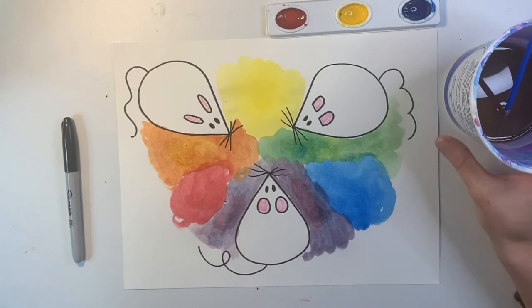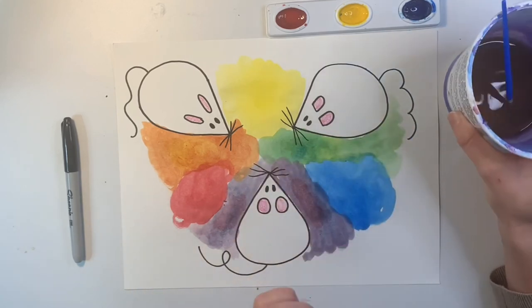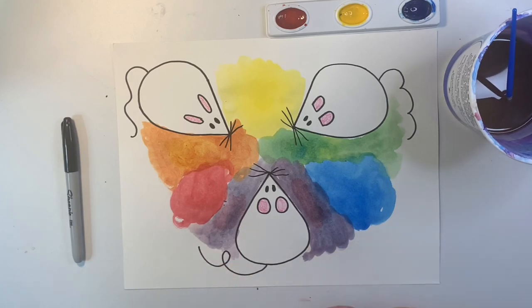Now that I'm done, I'll dump out my water and I'll leave my paintbrush to dry. And then I'll also need to leave my paint sitting out so those can dry too. I hope you had a lot of fun painting and mixing new colors, artists. I'll see you next time.